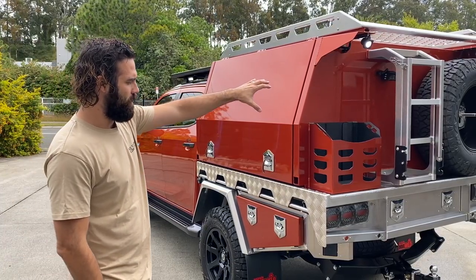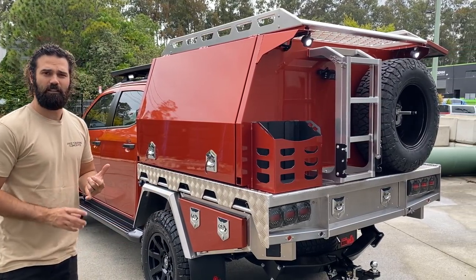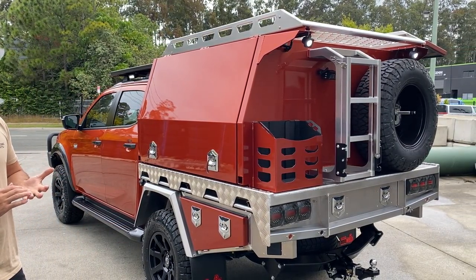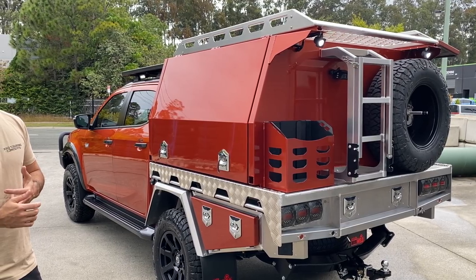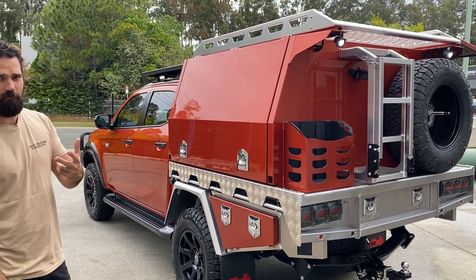Just the one spare tire on the back. If you do want to run a second, you can still put one underneath — that goes for Hiluxes, D-MAXs, and I'm pretty sure Colorados as well. You can still house the tire underneath if you want to run a second spare.